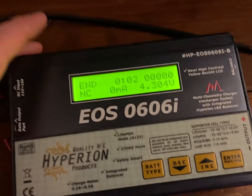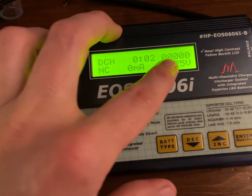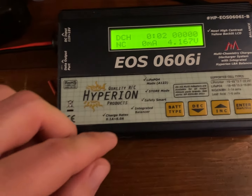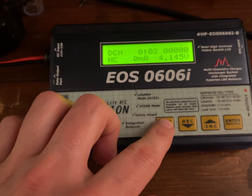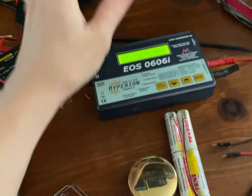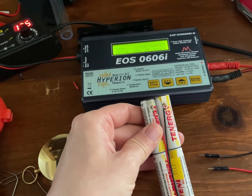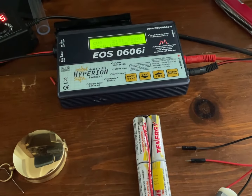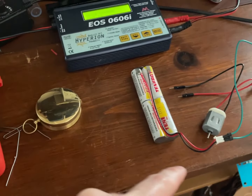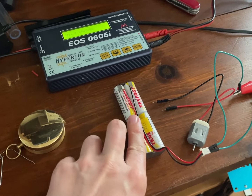When I do a recharge test, it doesn't even get a single milliamp hour, and it only goes two seconds down to zero volts. The plot thickens — I removed this and they are Tennergy cells, and only one of them is getting hot. I let it sit overnight, did several cycles, and it did something better, but only one of them is still getting hot.